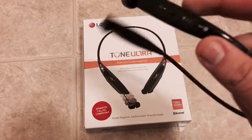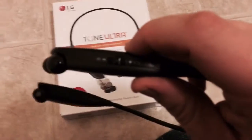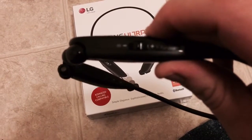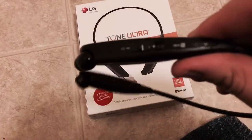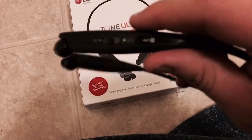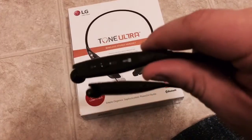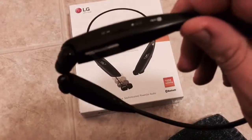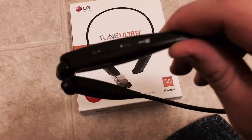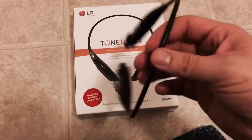Volume is on your left-hand side. If you hold the volume button forward for a second it will tell you how much battery life you have left. If you hold it back it will turn off the vibration when people call. I've left the vibration on — if you forget to turn your vibration on, it will automatically turn back on when you turn on your headphones.